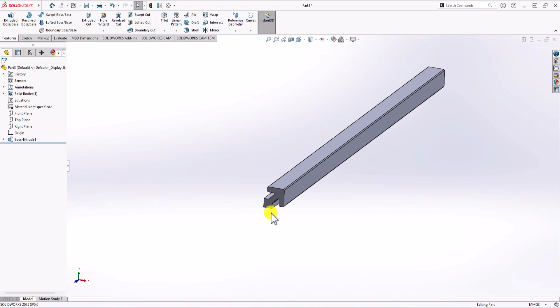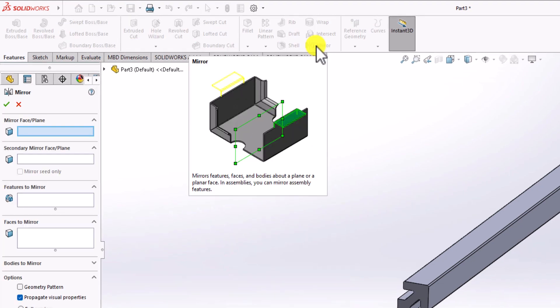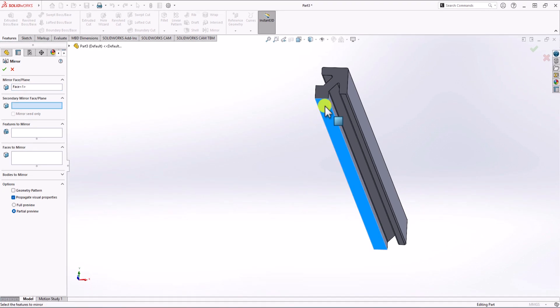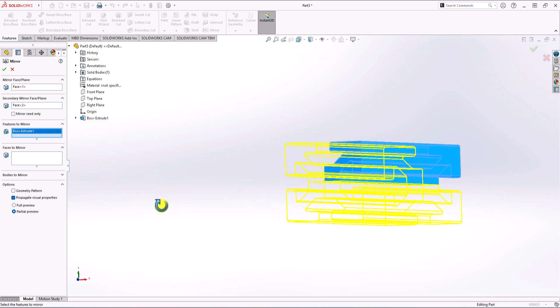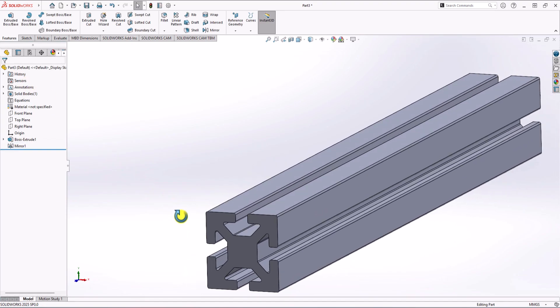The next step is to use the mirror command and we're done. From Feature, I select Mirror. You have the opportunity to choose two different planes. For the first mirror plane, I choose the bottom surface, and for the secondary mirror plane, I select the side surface. For the feature to mirror, I click on the model tree and select the extruded boss feature. Click OK, and that's the final geometry.